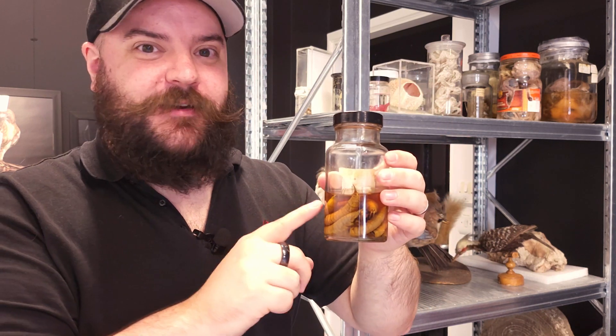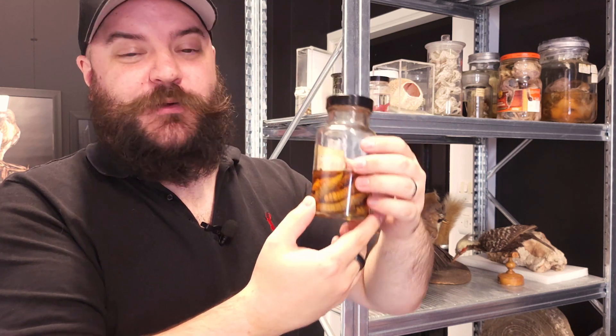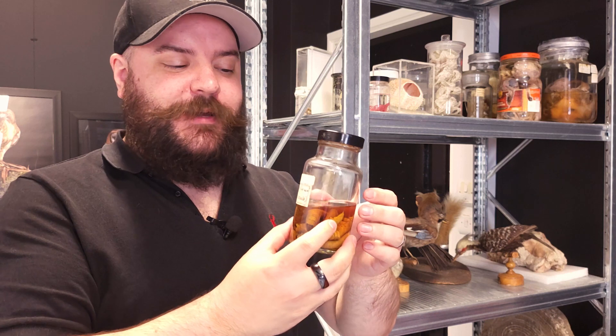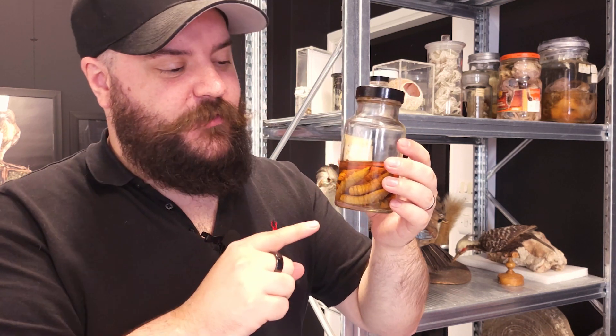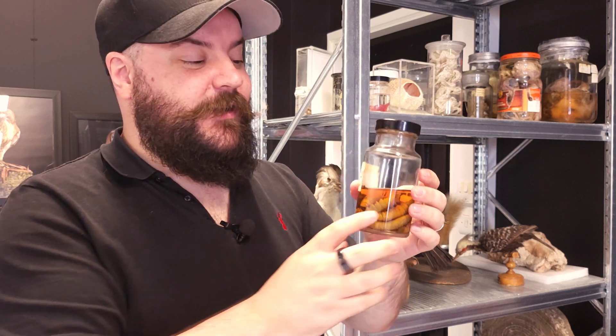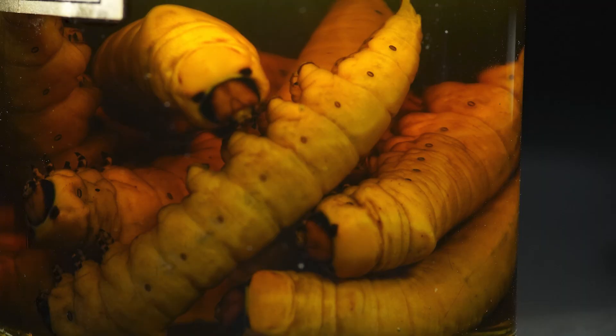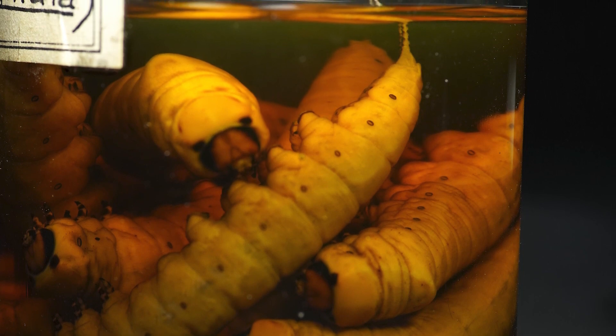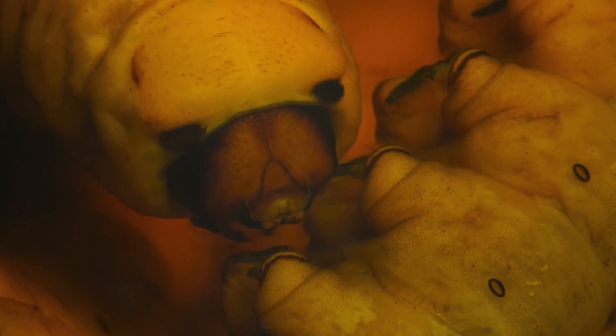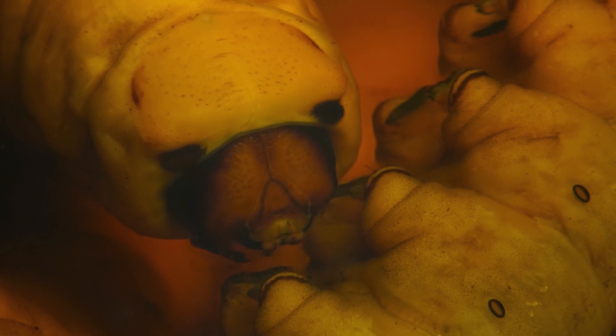Now they're mostly preserved inside fluids, which means they're going to be quite tricky to take out of the jars and photograph, but we're going to do our best to get past all of that and get some macro photos of the subjects inside. Hopefully we're going to be able to counteract any reflections and particles on the surface of the glass and get a nice clear photo of what's inside.